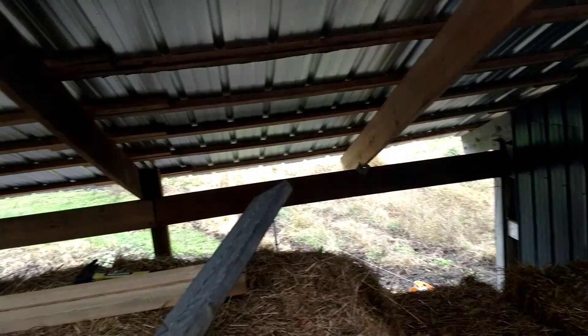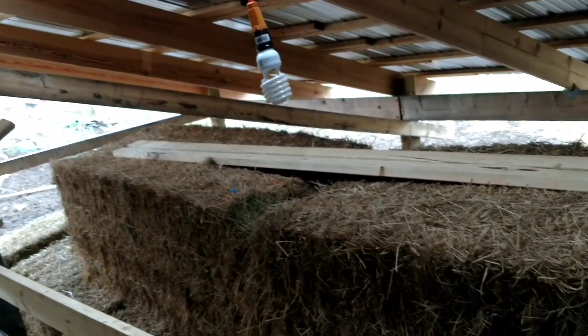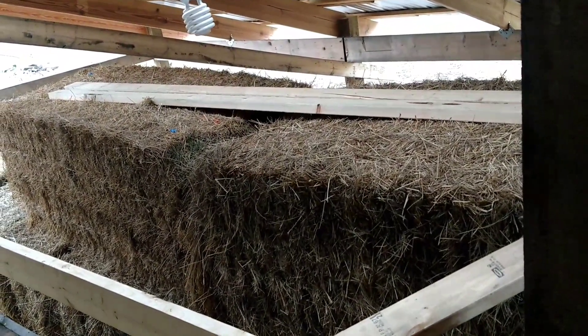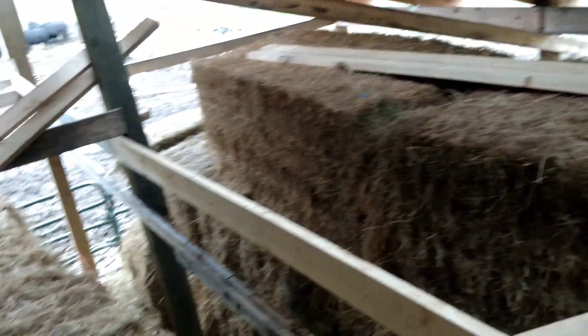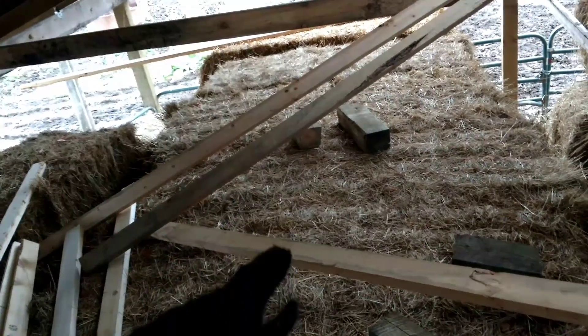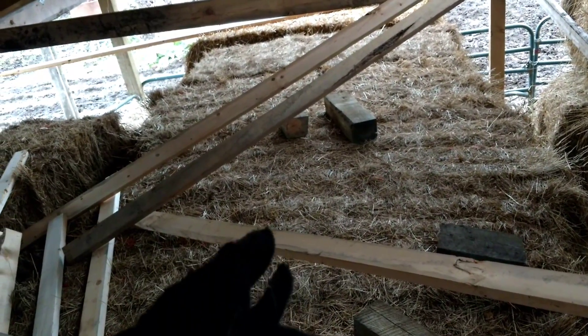I wish it would have been done before the rain the other day, but apparently this cold weather has dried the hay because it's not damp at all — so that's a good thing. The steel on the north side actually kept this hay dry, and this is mostly the horse hay anyway, so it stayed dry.